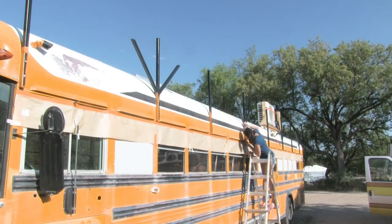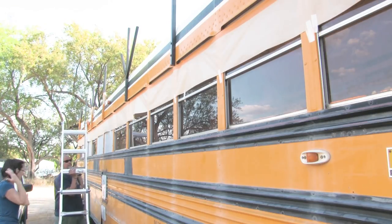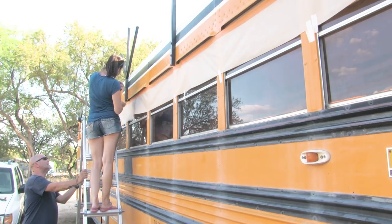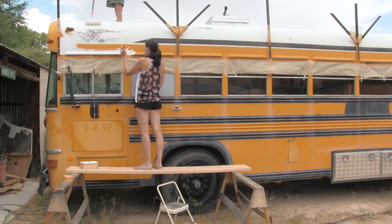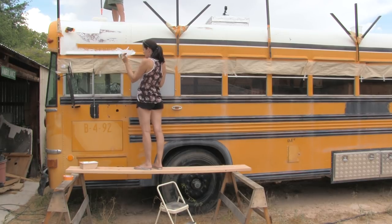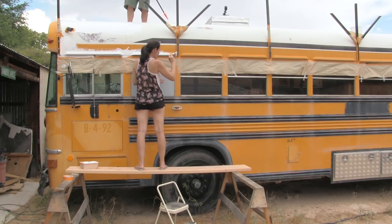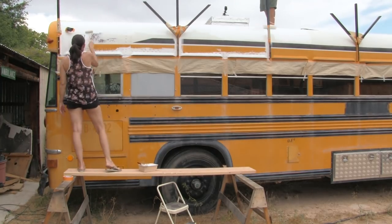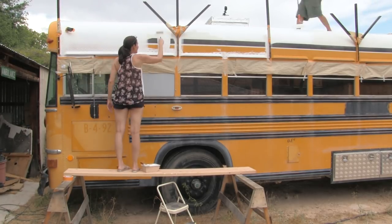Mike says I need to get more serious about my masking. I'm the ladder guy - I can be your ladder man. That's the battery dying. How's it going up there? Slower than I thought.